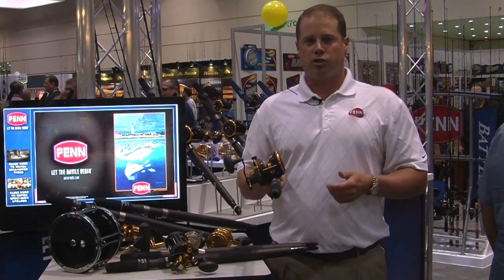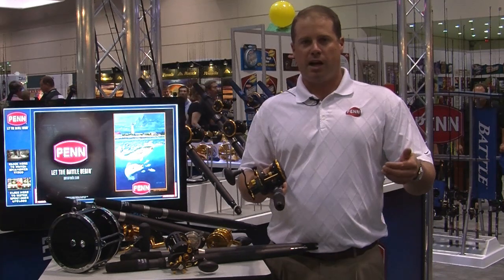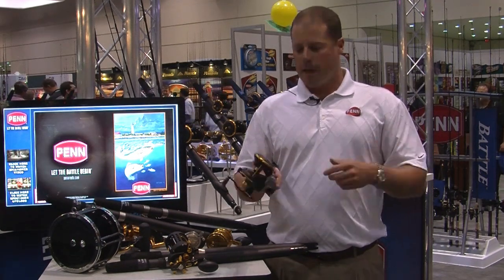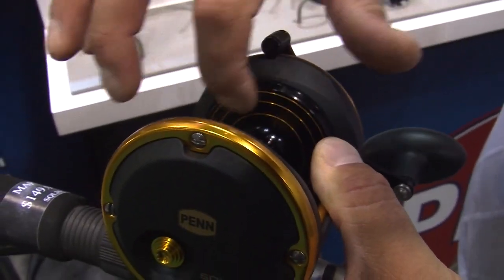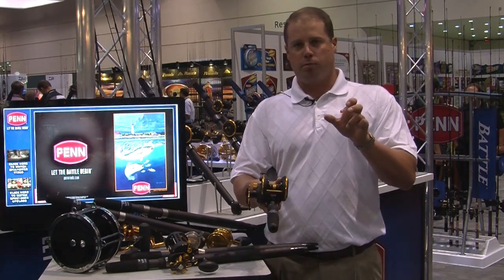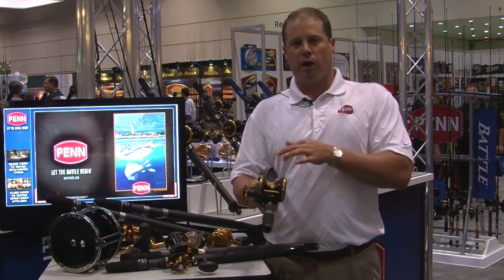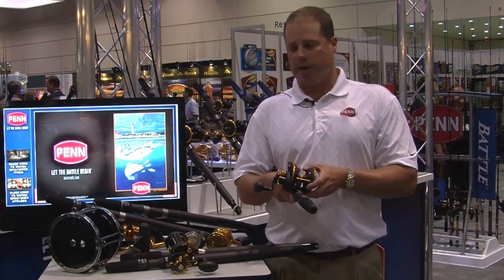Last conventional reel — this is the Squall Star Drag. In 2011 we brought out the 12 and 15 size. Now we're bringing out a 25, 30, and 40 to round out the family. Graphite side plates and frame, line capacity rings, HT100 drag, and it also has the live spindle like on the Torque Star Drag reels. Live spindle means a free-floating spool — the spindle is not fixed into the spool. Spins forever. Great for casting, very quick down to the bottom, and has a high-speed retrieve for picking line up.